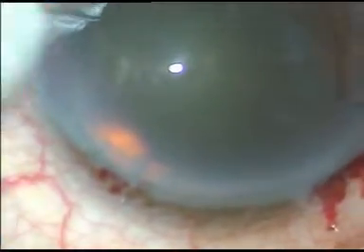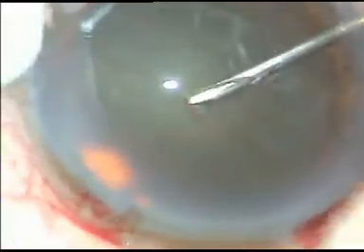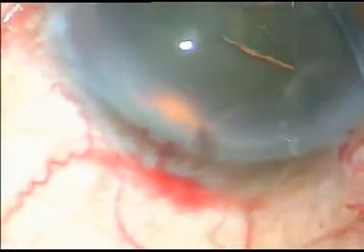Now capsulorhexis is done. With the bent cystitome, a flap is raised, and with the help of capsule holding forceps, the capsulorhexis is completed. This is a fairly round, almost circular capsulorhexis.